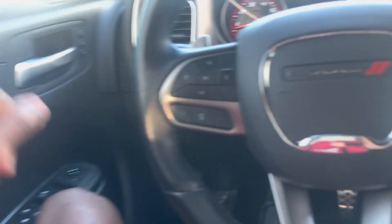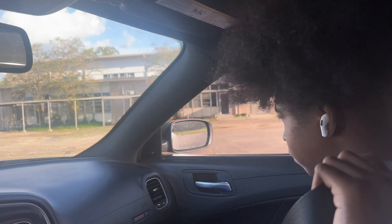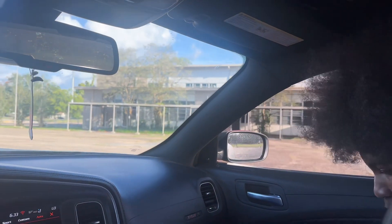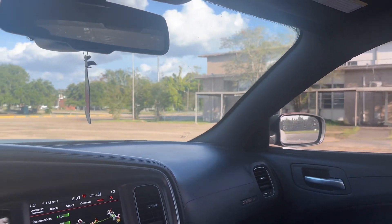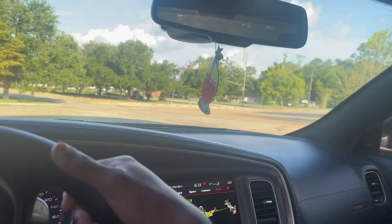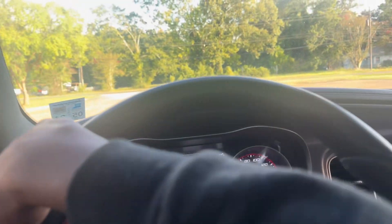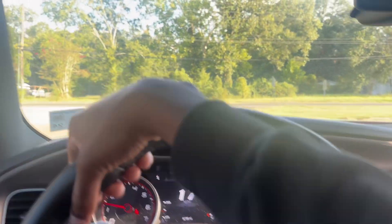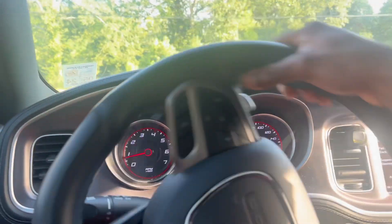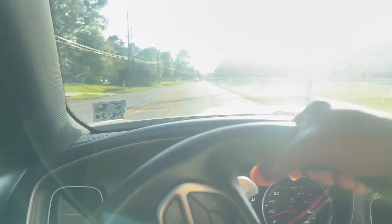Oh damn, look at that — that seat is still adjusting. You enjoyed that? Yeah? Great experience on the Scat Pack. So we got a 7.5 rating, and he probably did like twenty to twenty-five percent throttle. With that being said, I mean y'all — off with a little pool and then we're gonna bounce.